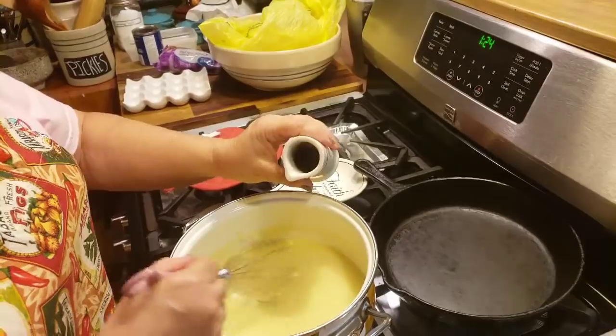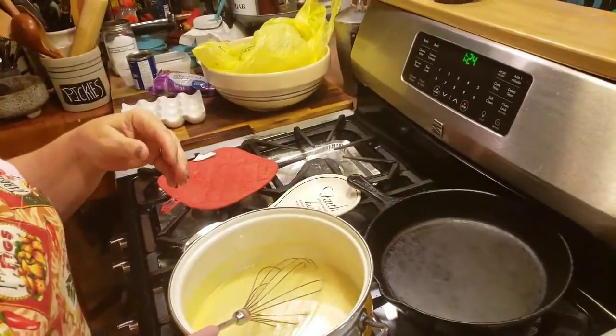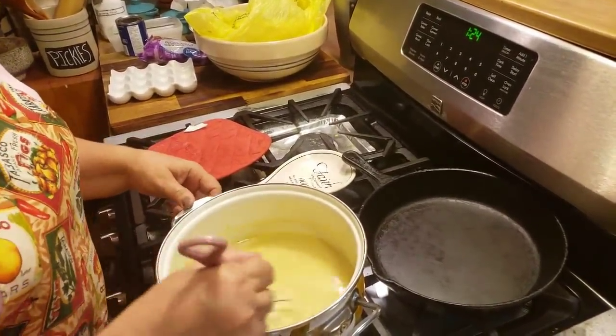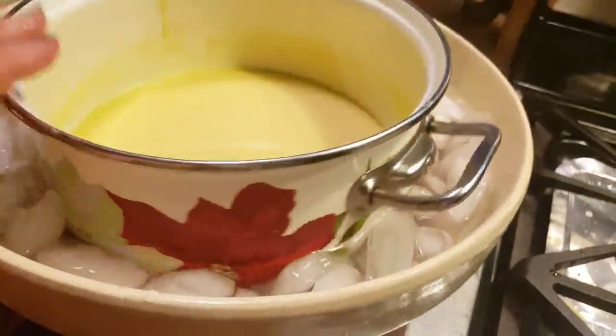We're going to start out with the custard. In this pot I've got three cups of heavy whipping cream. What you want to do is just bring the three cups of cream to a simmer — you don't want it to come to a hard boil, just a simmer. You can tell when it's simmering by the little bubbles around the edge. While that's simmering, we're going to come over to this bowl. I've got six egg yolks. We're going to put them in this bigger bowl — these are fresh eggs, so the yolks are really yellow. And we've got a cup of sugar. We're going to put the sugar in with the egg yolks and just stir that up good, get it all creamed together.